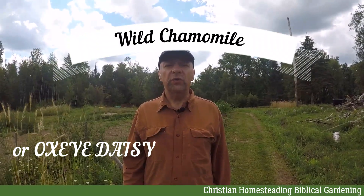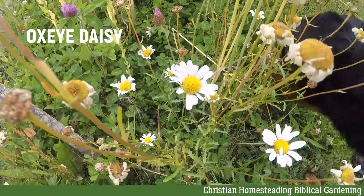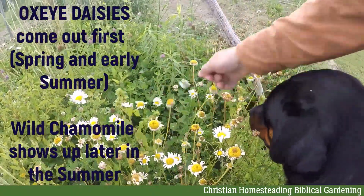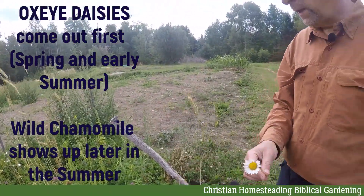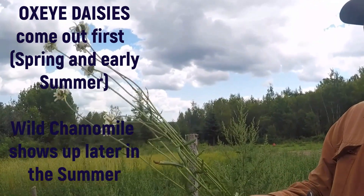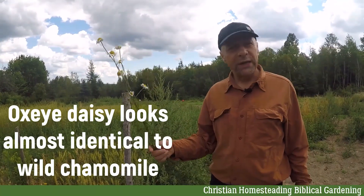Wild chamomile is often confused with oxeye daisies, and they look like this. Their flowers look very similar to chamomile. These are wilting — it's getting late for them. Oxeye daisies have leaves like this, and they usually have a whole bunch of leaves at the bottom. It's late in the season, but that's what they look like. And they don't really smell nice — they look almost identical.